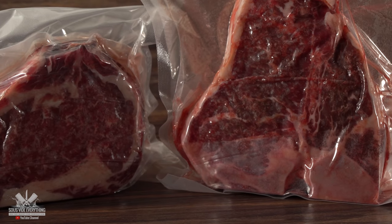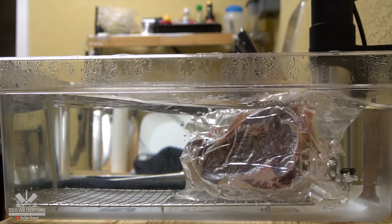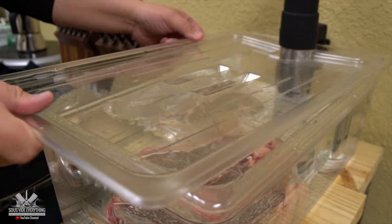I'm cooking these beautiful steaks at 135 degrees Fahrenheit for two and a half hours. We got our beautiful steaks ready — it is time to take them out.